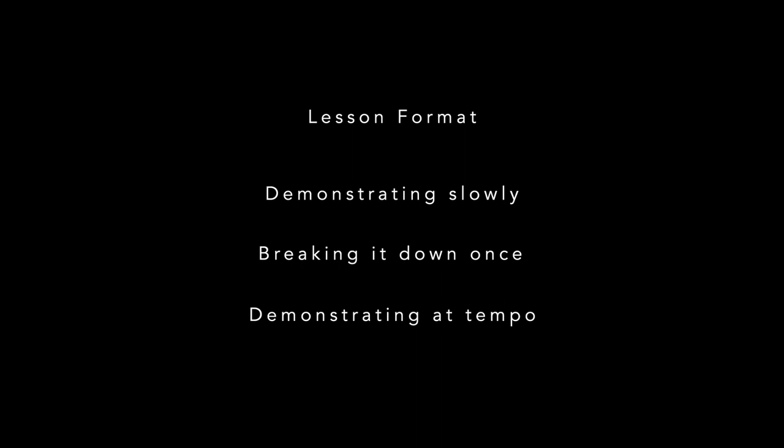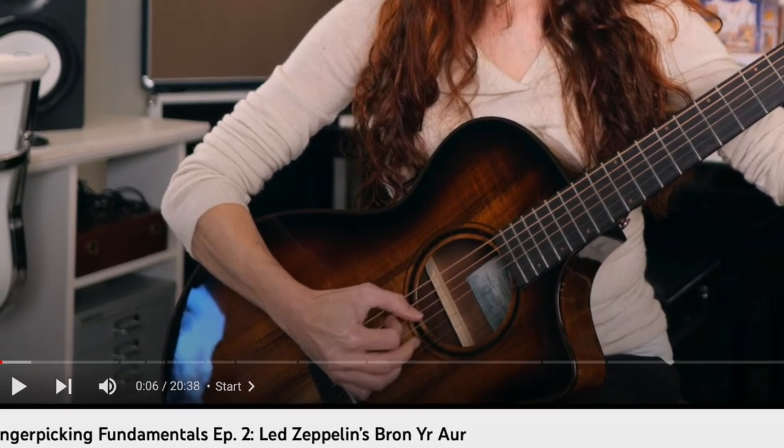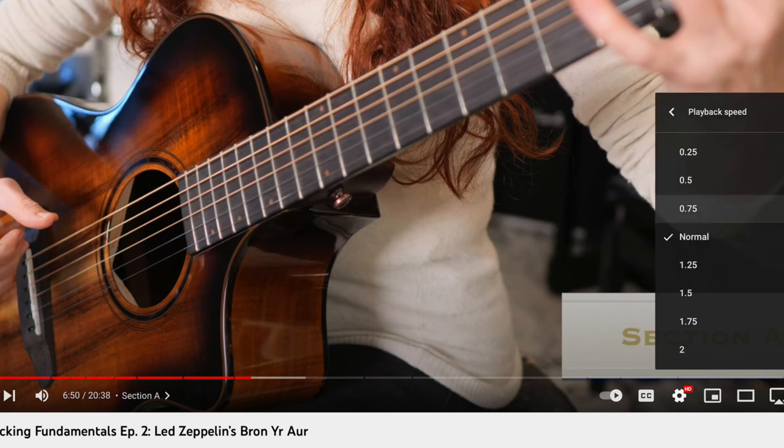I'll be going through each section demonstrating it slowly, then breaking it down once while also having the notation and tablature on the screen for each section, and then demonstrating it closer to at tempo. This means we'll be moving quickly without a lot of built-in repetition, but you can and should repeat sections and even slow down the YouTube playback speed as necessary for your individual learning process.